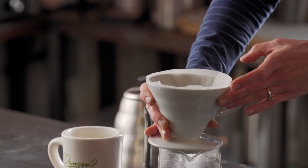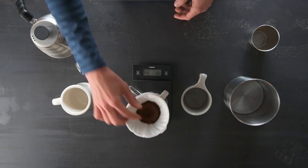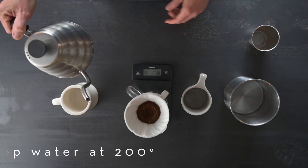I'm going to give it a little shake and then I like to do a little divot in the center just to help get all the grounds wet evenly, and then we're going to tare that out one more time so that we can weigh our water.